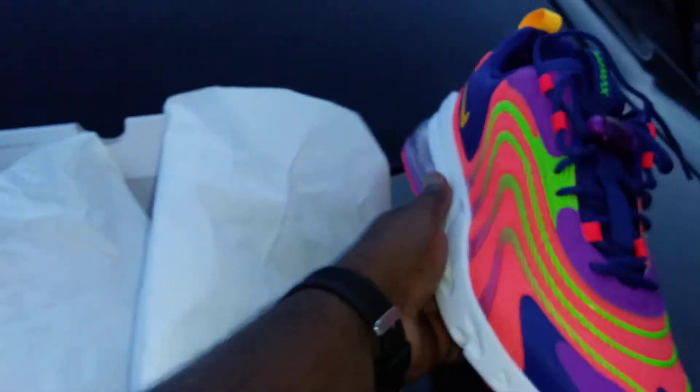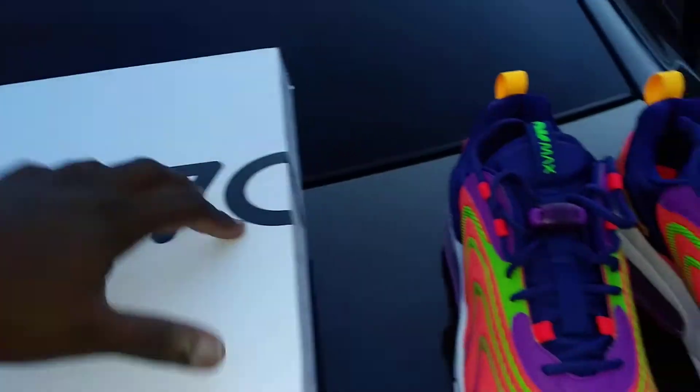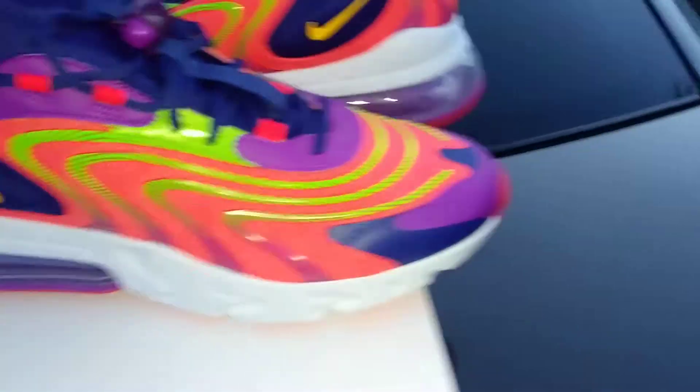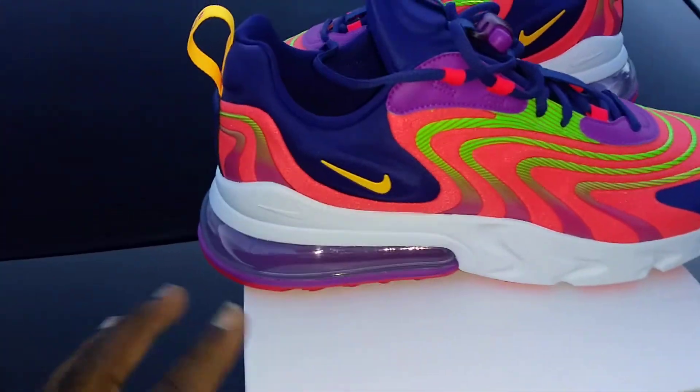Believe it or not, I only paid $59 for these — they went on sale at Footlocker recently. These haven't even been out that long; they were $79 like earlier this week and for whatever reason they got marked down even more.